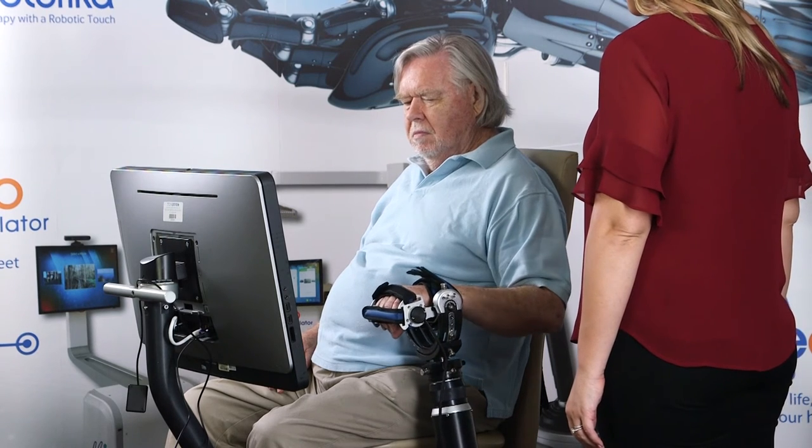The use of robotics allows therapists to bridge the gap between traditional therapy and the need for high dosage treatment to see increased outcomes. In traditional therapy sessions, a patient may complete 30 to 50 repetitions with their arm.